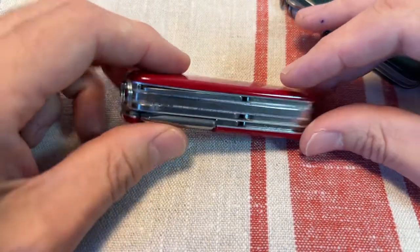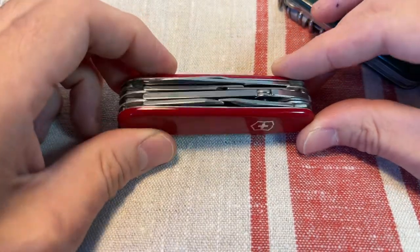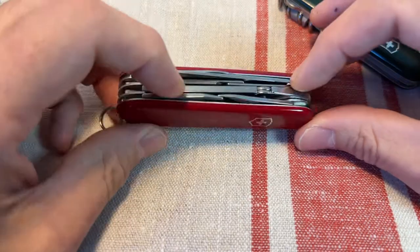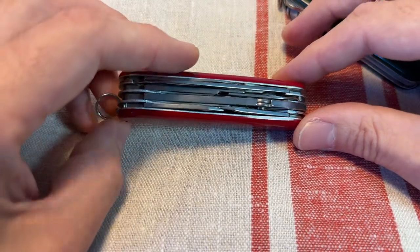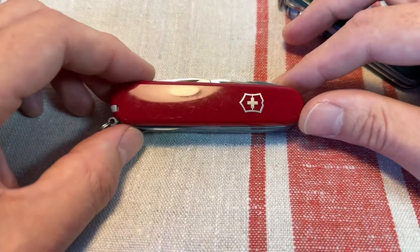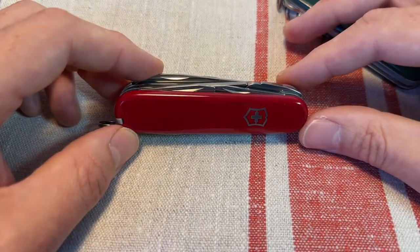Yeah. What do you reckon? Deluxe Tinker. It's good. I'm really glad I've got it. Great little tool. But for me, a little bit big for general out-and-about urban pocket carry. Let me know what you think — I'd love to hear from you. Thank you very much. Au revoir.